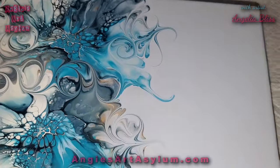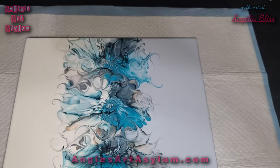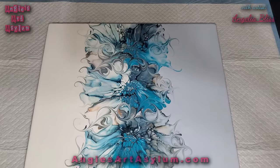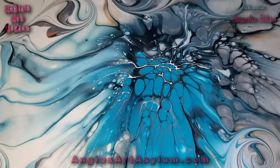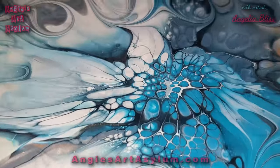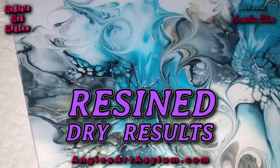So pretty! I would place it on the table like this — 12 by 14. Can't wait for you guys to see it once it's resined. Oh, it's going to be pretty.